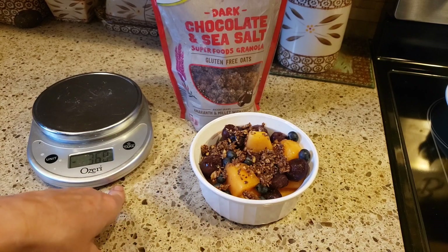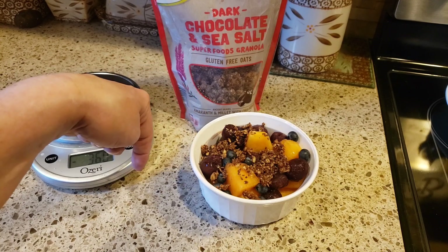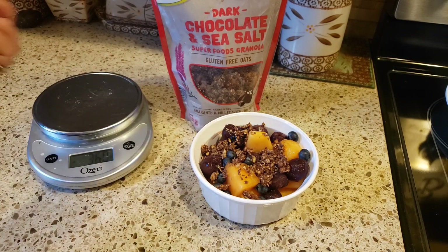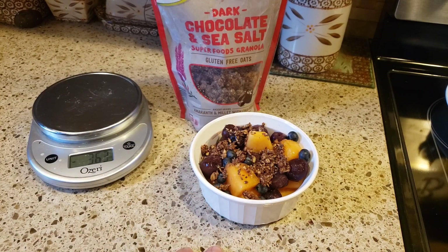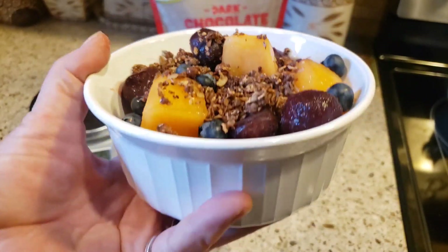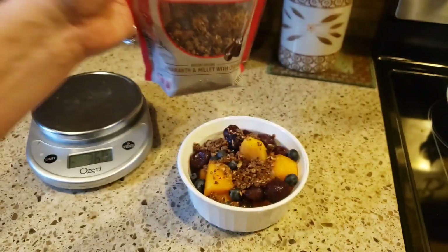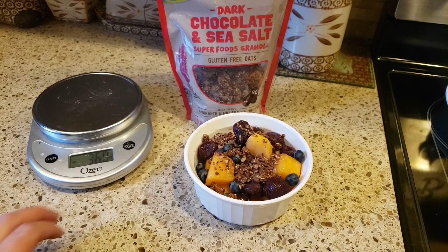I can even use some of my weeklies — which I haven't used any of yet — to put some whipped topping on this. I have some in the can I could just squirt, or I have Cool Whip, so I might take two or three points from my weeklies. What a delicious late night snack. With this dark chocolate sea salt granola, you get the chocolatey, you get the salty, and then the sweetness from the fruit — absolutely delicious.